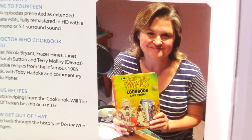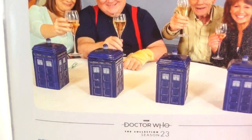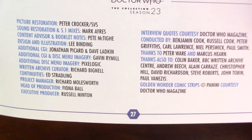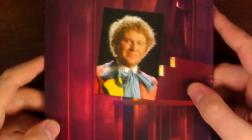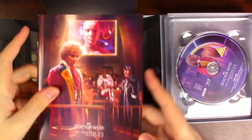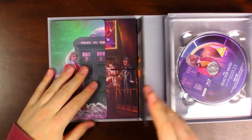You have the bonus discs, which is going to be really fun to explore. There's India Fisher with Doctor Who the Cookbook — this looks like so much fun. The Doctor's Table. And then you have the credits — well done to everybody who put together this set and this booklet. And you have this lovely picture of Colin Baker on the back. And we haven't even gotten to the discs yet, so we'll take this booklet, put it back inside, and close this up.